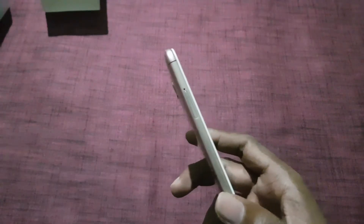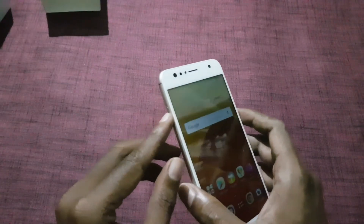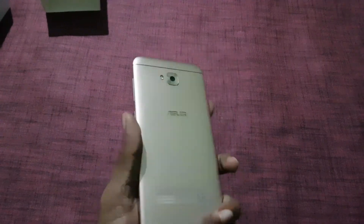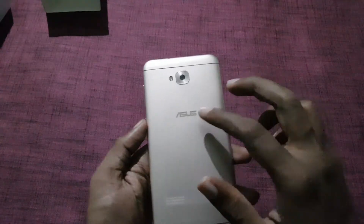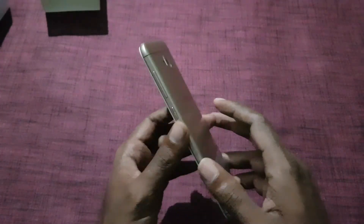On the left there is a SIM card slot, and it comes with a dedicated micro SD slot. On the top there is a 3.5mm audio jack and a noise cancellation microphone. On the rear there is a 16MP rear camera with LED flash, Asus branding, and the back is made of plastic but looks like a metallic finish.